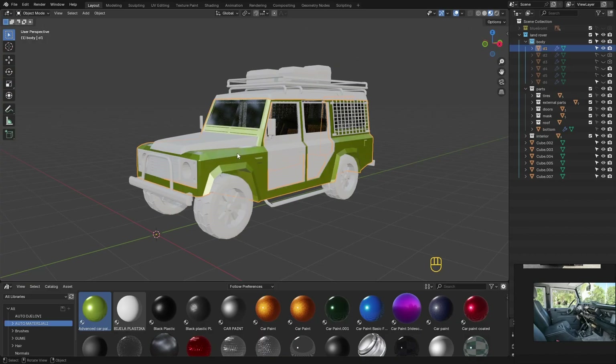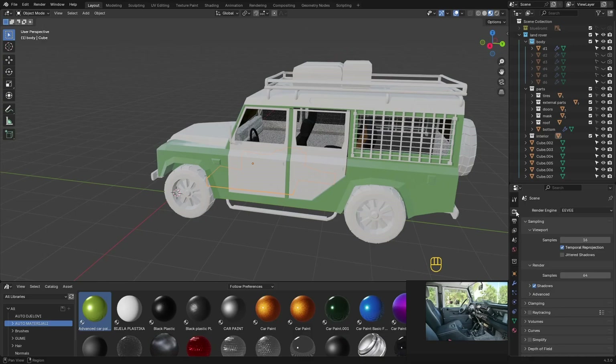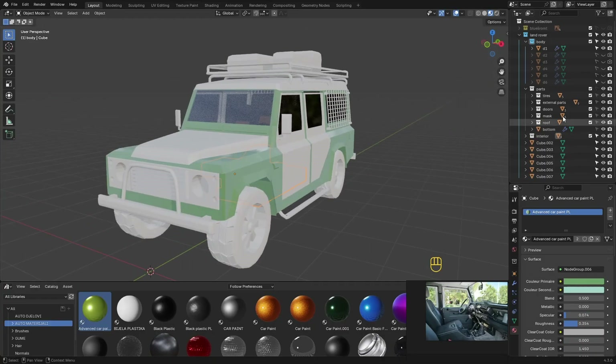Here, we just add textures and colors that we like.